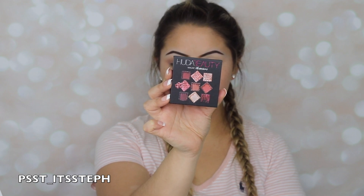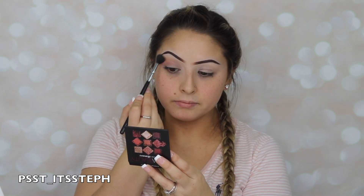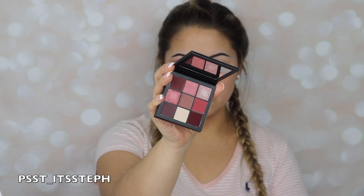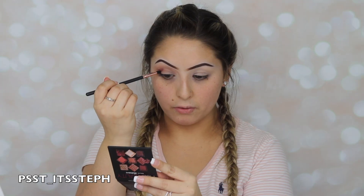First I'm going to go ahead and go with this shade right here — I'm just going to pop that on the lid and build up the color, so this is going to be my transition color. Then I'm going to go ahead and use this shade over here, and we're just focusing this color right on that crease.